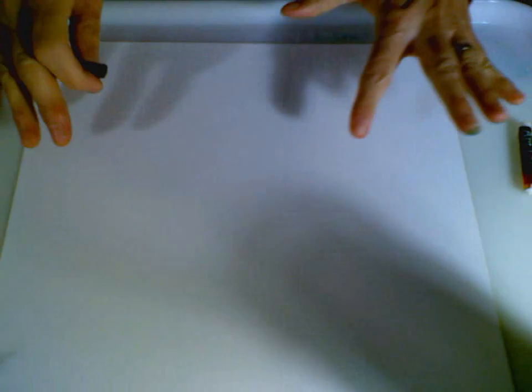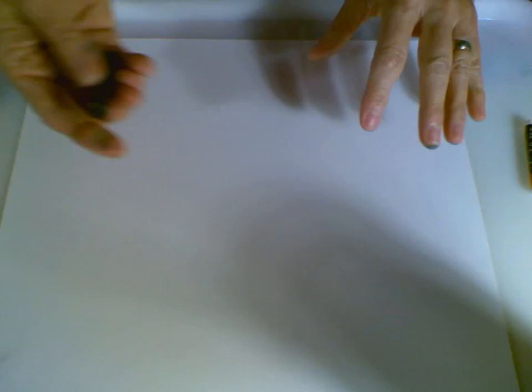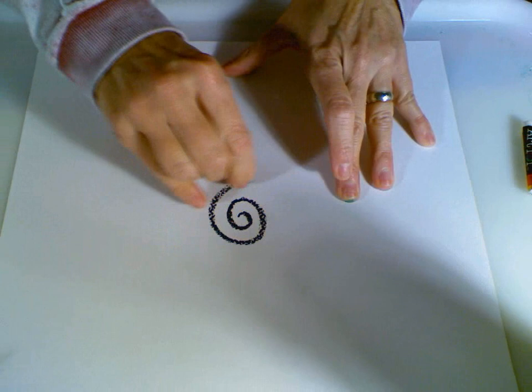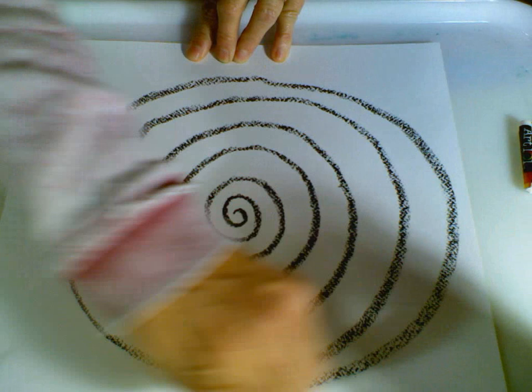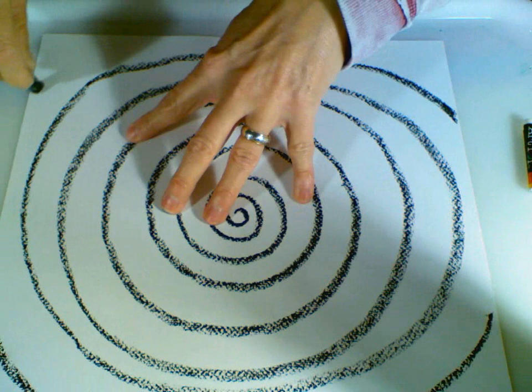Hudenwasser was all about spirals, so this project today is going to be all about spirals. I'm going to take my black pastel and start in the middle of the paper. I'm going to press hard, because the harder I press, the more my paint will resist the pastel, and that line will be seen no matter how much paint I use. If I run off and have no paper, I just continue on all the way around like my line's still going, filling in my paper with a spiral.